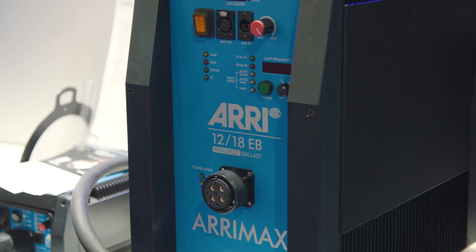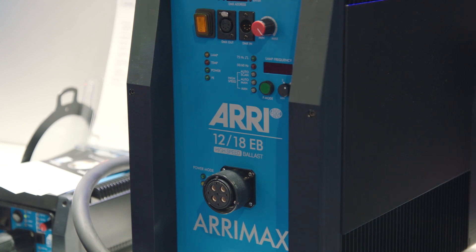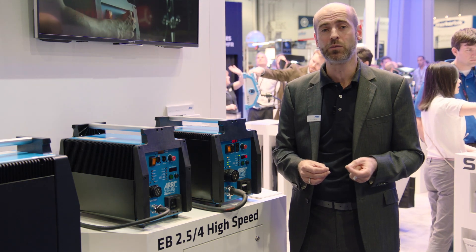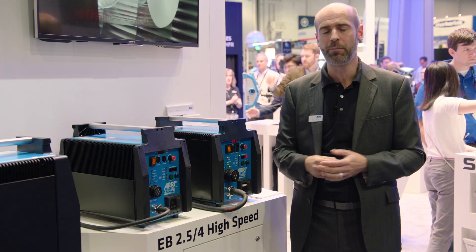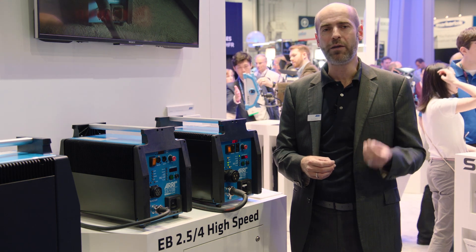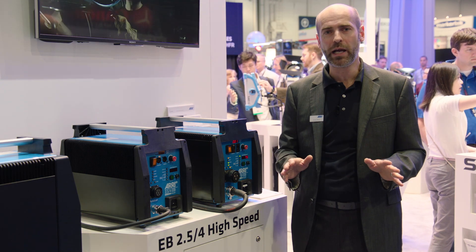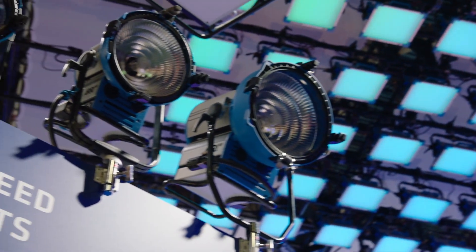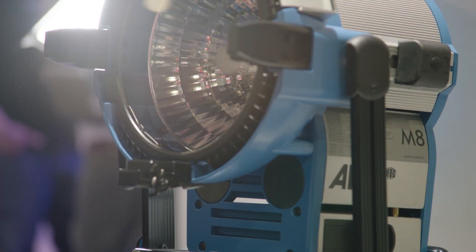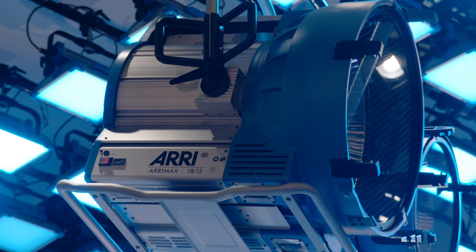First of all I would like to mention the EB 1218. The EB 1218 is the first high-speed capable ballast to run 12,000 and especially 18,000 watt bulbs — HMI or any discharge lamp — at more than 1,000 Hertz. You end up with results for high-frame-rate shooting up to 3,000 frames per second with wonderful quality: no flicker, the best images you can imagine. You're all familiar with our great M series products starting with the M8 at 800 watts, going all the way through M18, M40, M90, and ARRI MAX — from 800 to 18,000 watts.